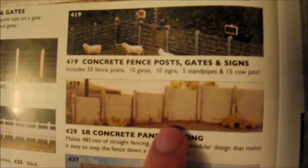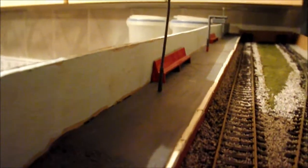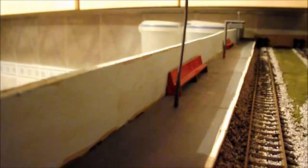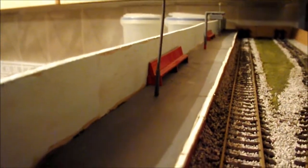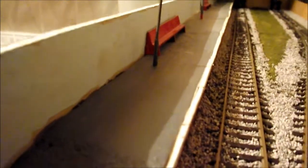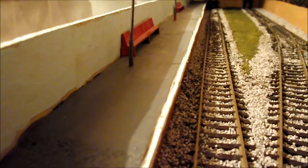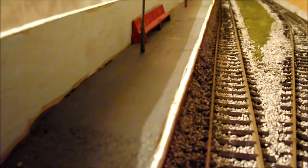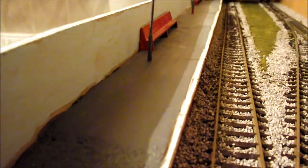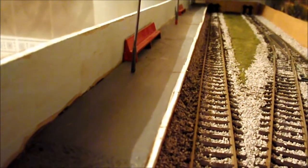I'll show you in reality where it's going to go. Here we are at the new shot end of the layout, and basically it's going to run all the way along the length of the platform along the back, all the way down to the end. I'm hoping one packet will do the job, if not I'll have to buy another, but hopefully it will all fit.